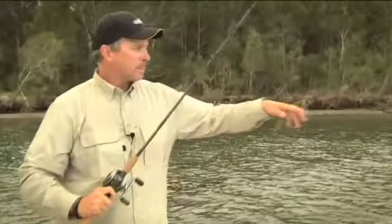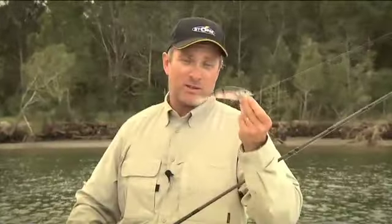Storm's Kickin' Minnow. It's the best of hard baits and the best of soft baits. Check them out.